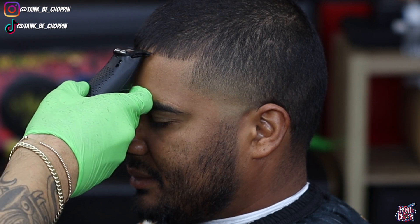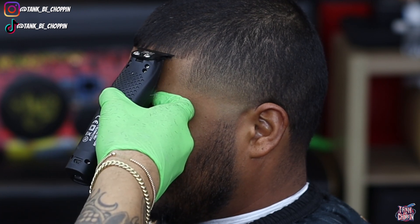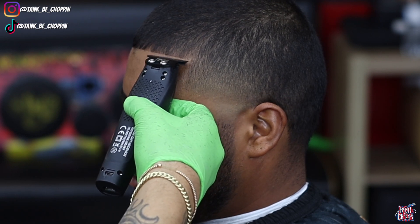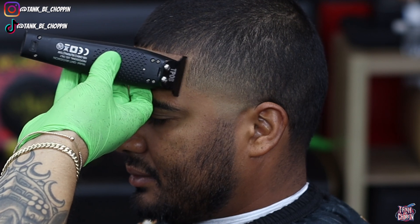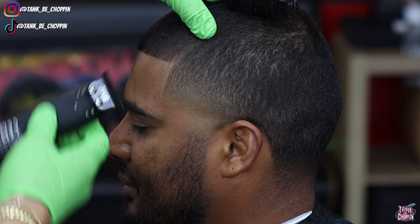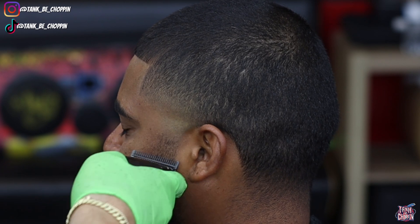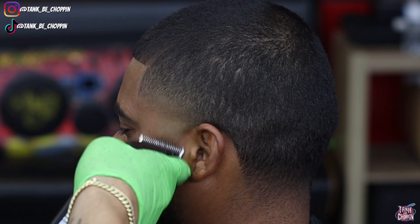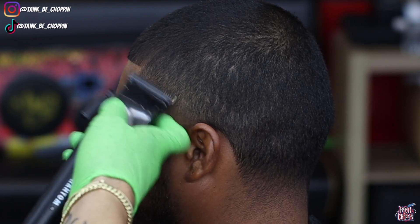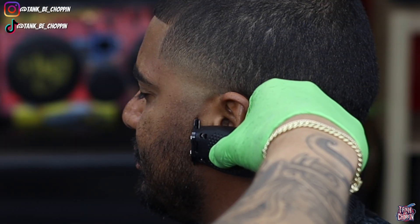Your boy likes to start off in the middle of my lineup - I set in my first initial guideline in the middle and then work my way over to the C-cup. When you're detailing, you want to make sure you're using whatever guards you feel are needed. Sometimes you don't need to use every guard but sometimes you might - it just varies from hair to hair. Do what you got to do to get that blend to look good. As you can see now I'm fading in my client's beard and then reverting back to detail work in the taper.